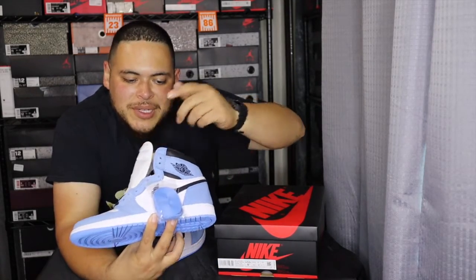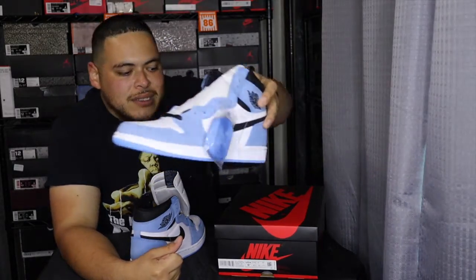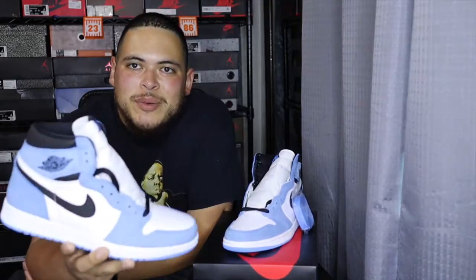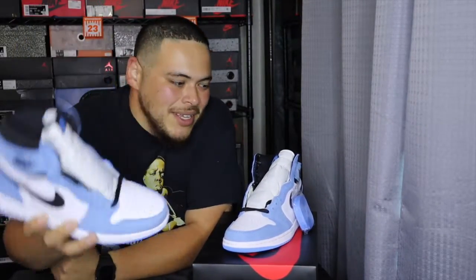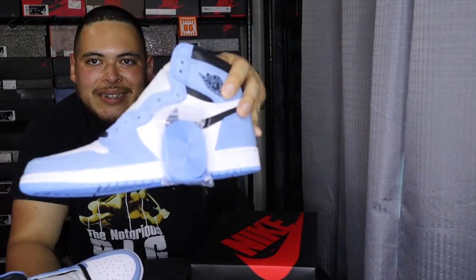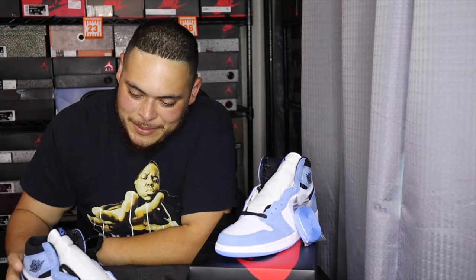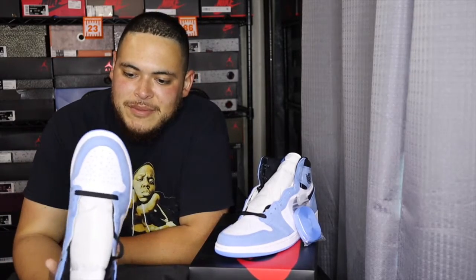Let me know in the comment section down below which laces you're gonna use on these shoes — are you going with black or are you gonna put the University Blue laces on them? Me personally, I think the University Blue laces will look really good.